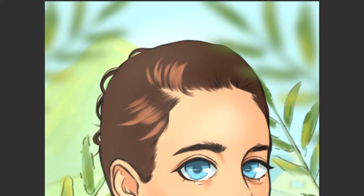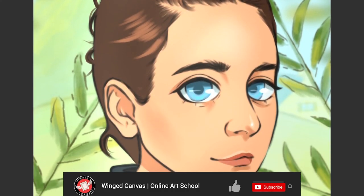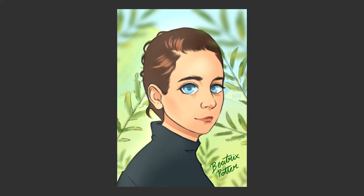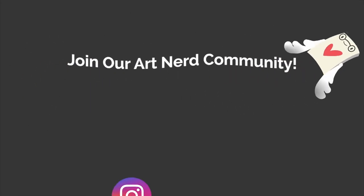And there's the final piece. If you enjoyed this video, give it a like. Please share it with a fellow art nerd. And if you love receiving quality and free art education, subscribe!